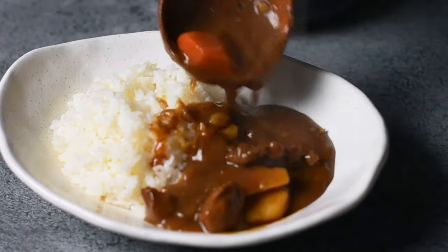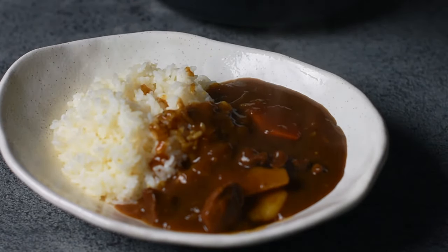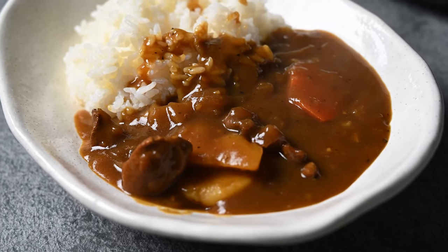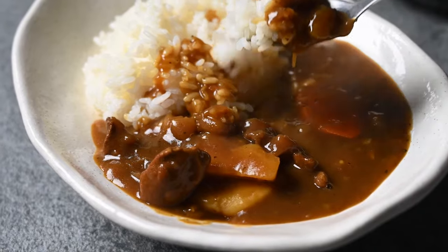Thank you very much for watching. I hope you have fun using these secret tips to make the ultimate Japanese curry. I'd love to hear your favourite curry ingredients — leave a comment below. And for more secret ingredients, check out the blog. The link is in the description. Thanks again, happy cooking.